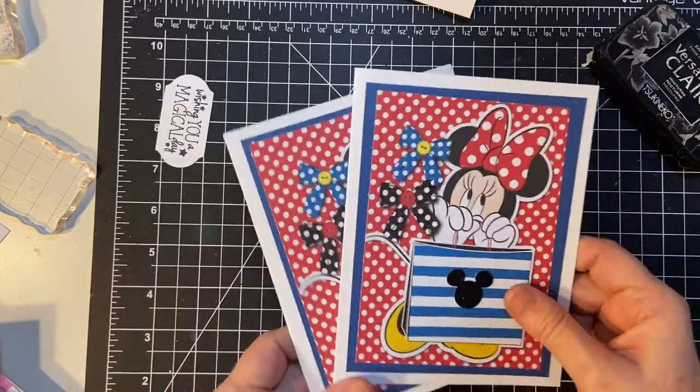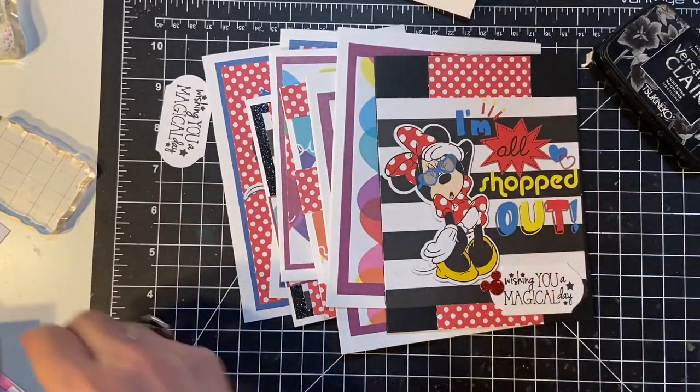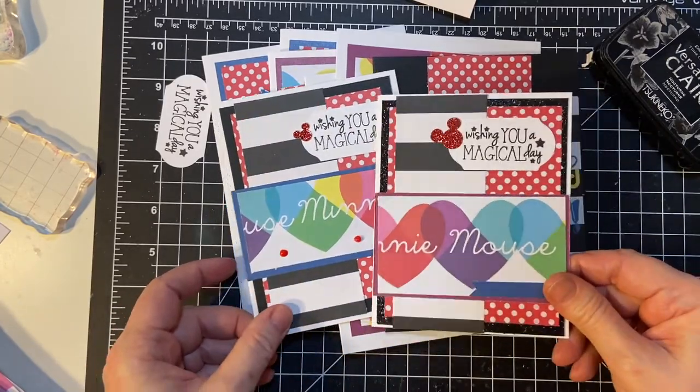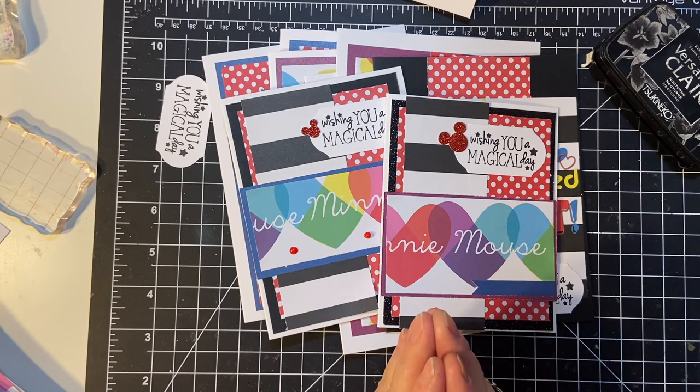Alright, those are my cards made with the embellishments. I do apologize for not getting that embellishment video up as part of my collaboration. I hope to see you next time — until then, bye-bye!